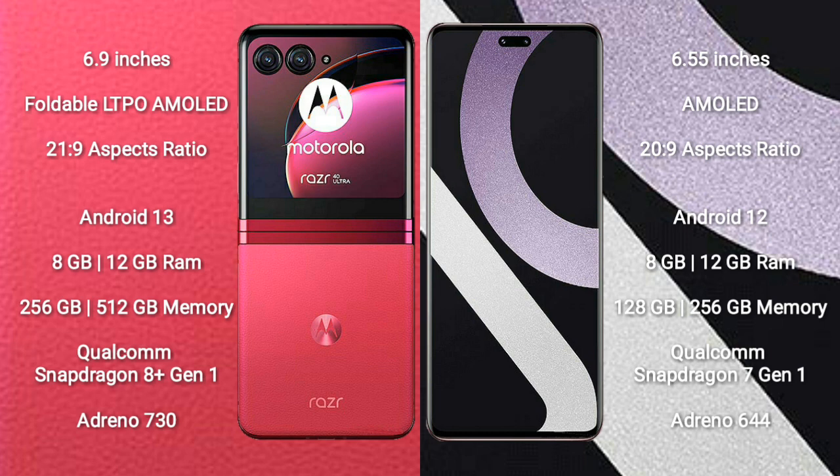Motorola RAZR 40 Ultra runs on the Android 13 operating system. Xiaomi CV2 runs on the Android 12 operating system.